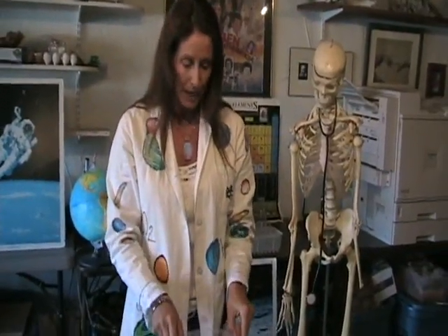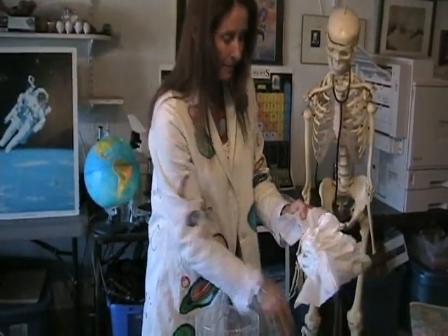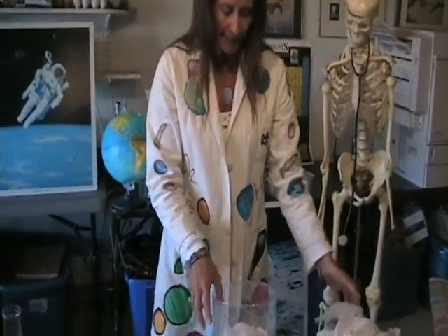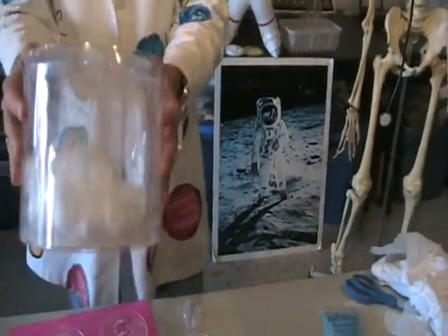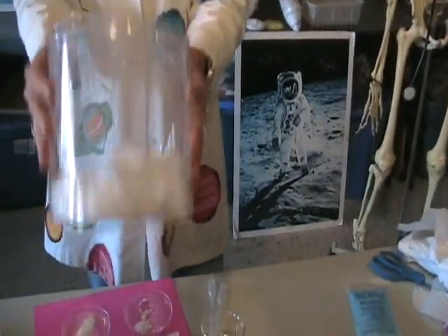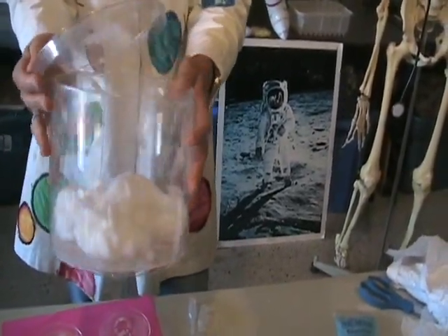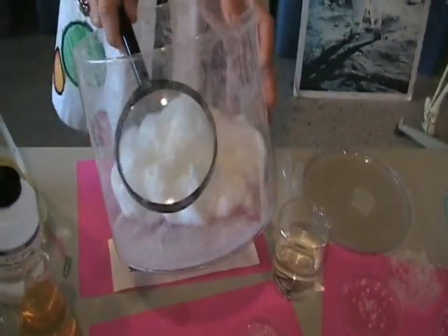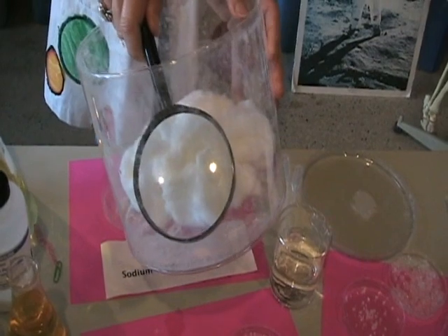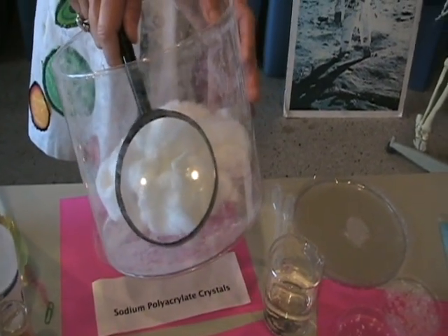Now let's say you want to see what's actually inside of the disposable diapers. You can take a disposable diaper, cut it open, and take out the contents. Put it into a clear container and give it some shakes. You might want to wear a protective nose mask while you're at it. When you open it up after a few moments, you're going to see the sodium polyacrylate crystals in the bottom of the container — those are the same crystals that are in the disposable diapers.